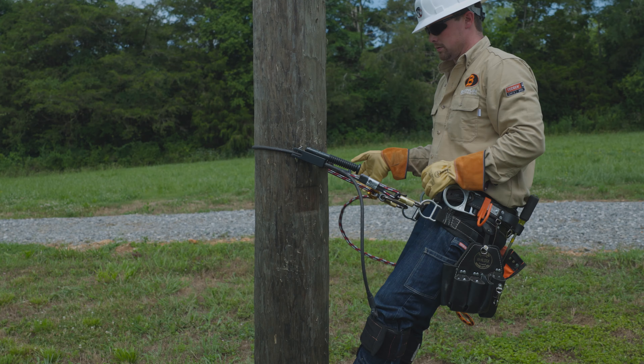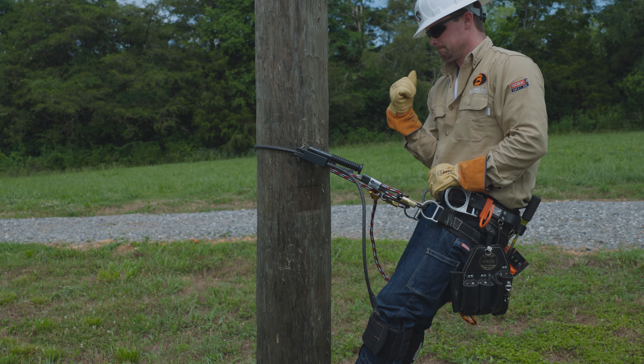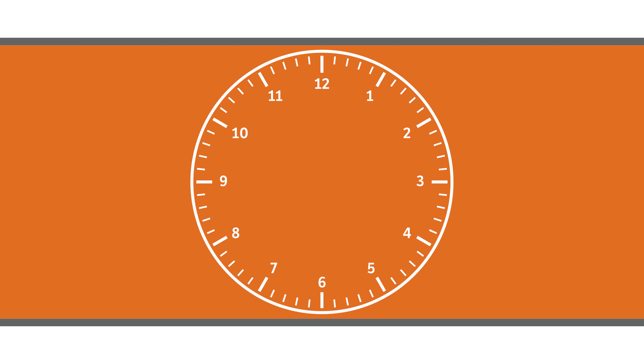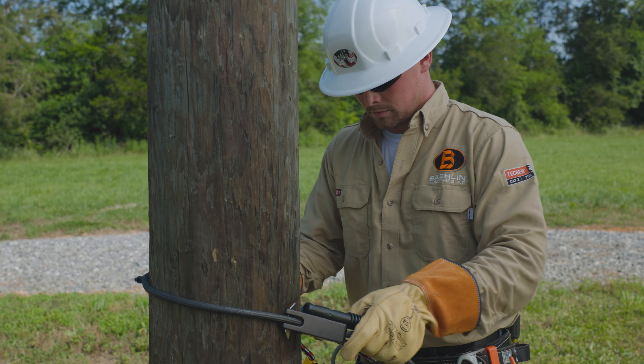Adjusting the inner rope determines your distance from the pole. The Patriot is properly adjusted for fall rest when the spikes are at the 4 and 8 o'clock positions. Practice these methods of adjustment before using the device at heights.